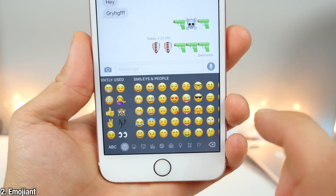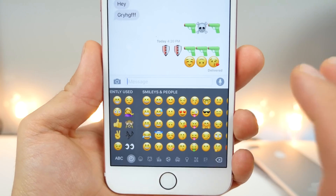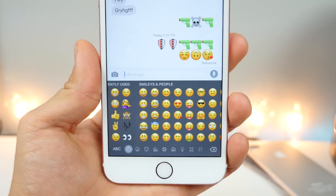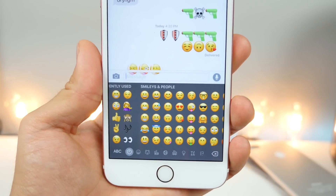And Emojient will make your emojis bigger just like they are in iOS 10. Keep in mind this is only on your end, so it'll appear much bigger to you, but when you send it to someone it won't be. It's just bigger on your end, but hey, it does look good.